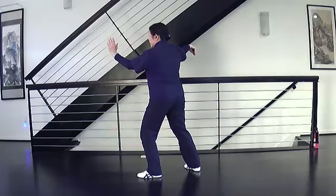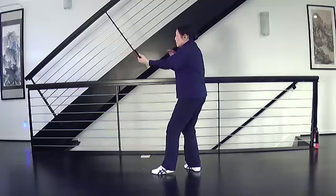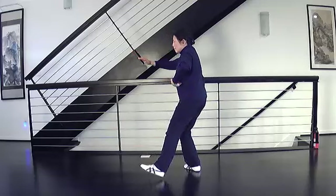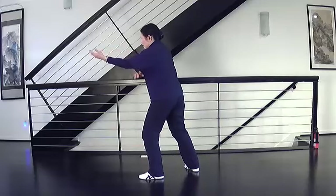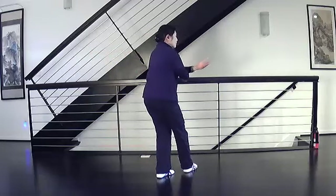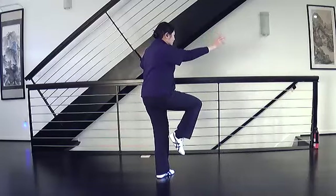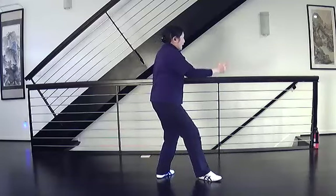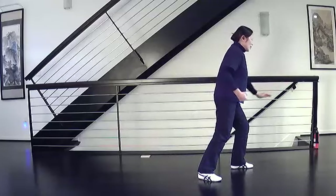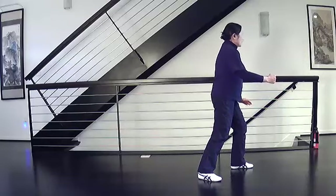High pat on horse, activate your hands, push off the front foot, change to empty stance and strike. Thrust palm, bow stance and thrust forward. Turn body and cross kick, turn, stand up, and kick. Step and punch to the groin. Turn, brush, strike. Come up.